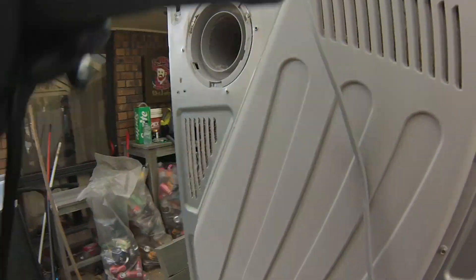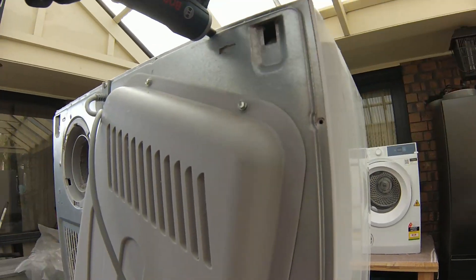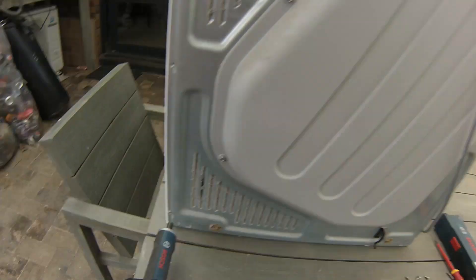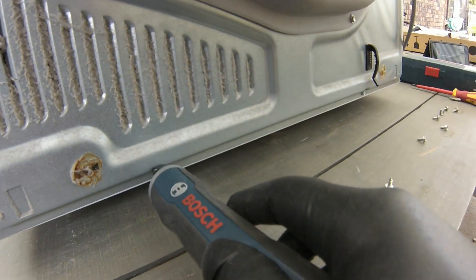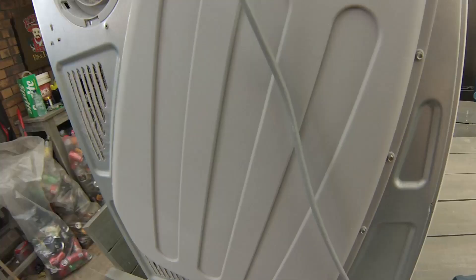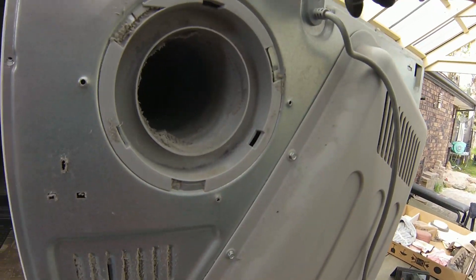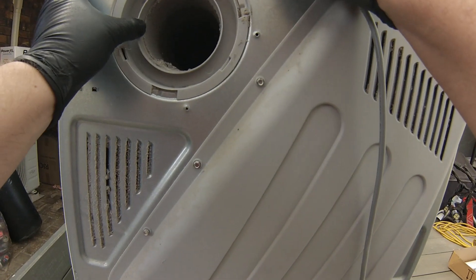I've been an electrician for over 20 years and I've repaired many clothes tumble dryers — they're all the same: Electrolux, Westinghouse, Fisher and Paykel, Asco, and LG, and other brands. The more expensive tumble dryers use a heat pump, which is a little more involved. These simple element tumble dryers are really easy to work on.